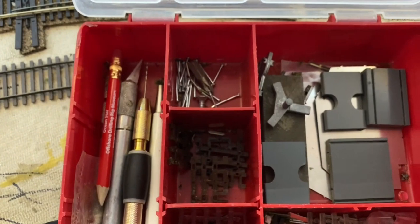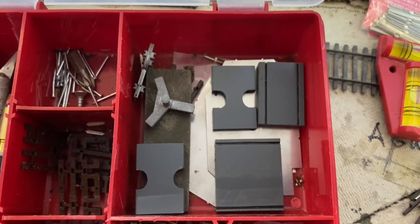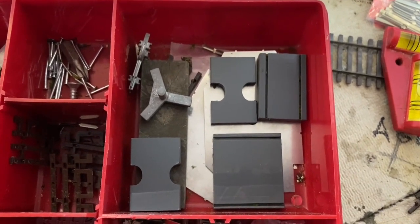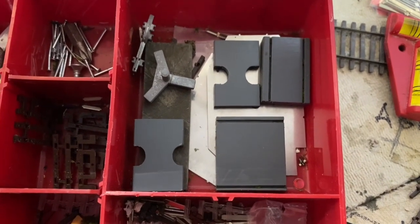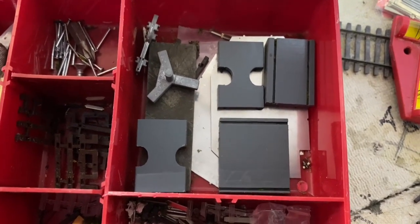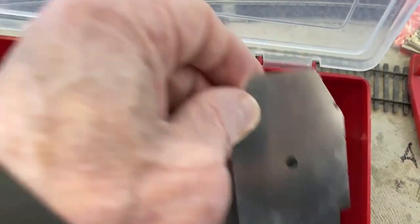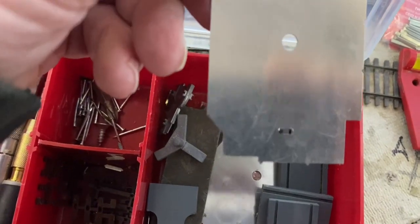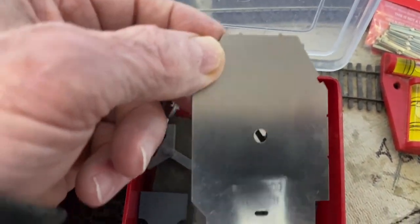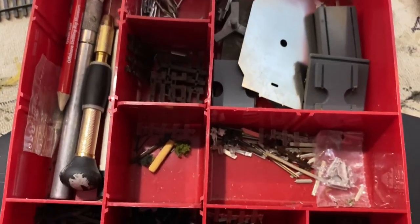Here you can see track gauges. The ones with the notches are for soldering - they protect everything else and keep the soldering iron where it needs to be. The other two are parallel track tools. There are also a couple of NMRA track gauges which come in handy for a lot of different things - track gauges, points, flanges, all kinds of stuff, plus it's a clearance guide. I recommend you get one of those; they're not very expensive.